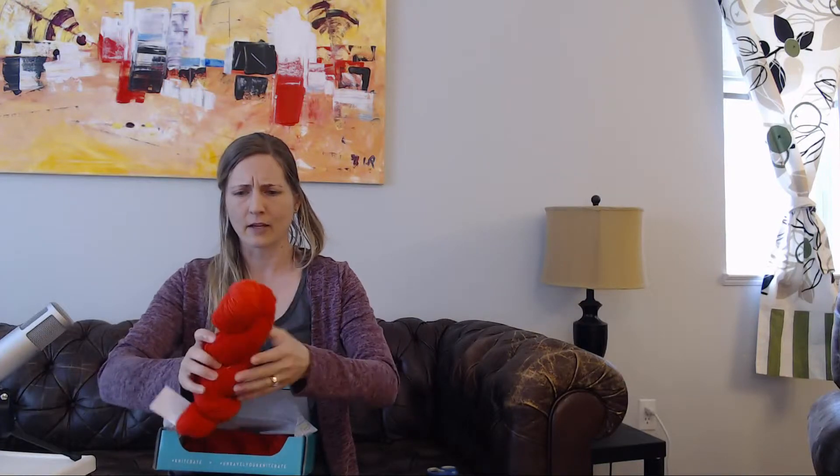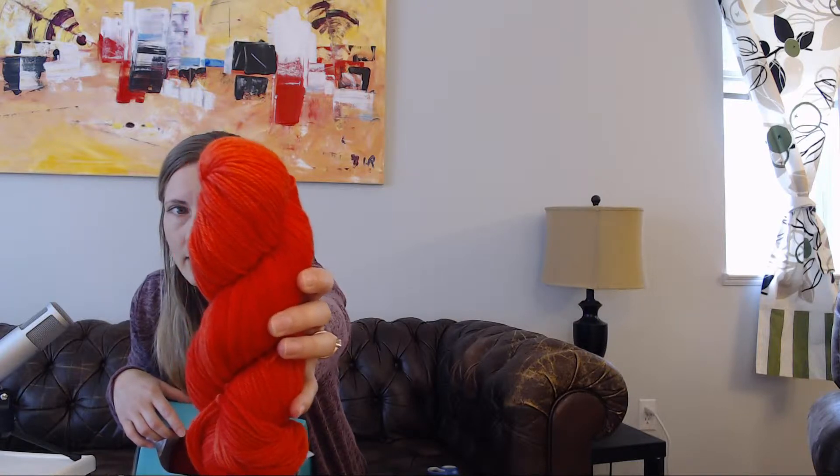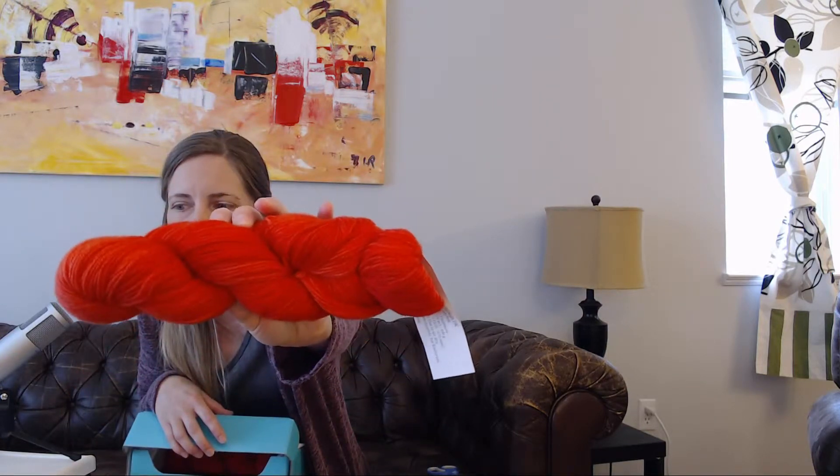I'm going to do kind of the same thing as last time — open it up towards the camera and feel around and see what I got. There are two skeins in here. Oh, this is actually different than the one I saw. Oh, it's beautiful. It's like a red, kind of coral color. It looks really red on camera, but it's actually not quite so bright to me. It's called Ladybug. That makes sense that it would be a beautiful red kind of color.